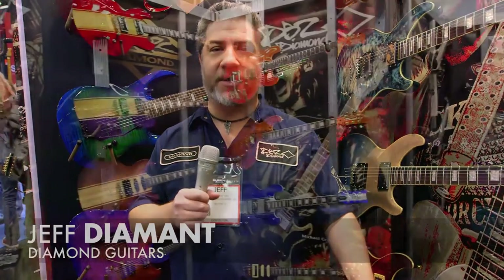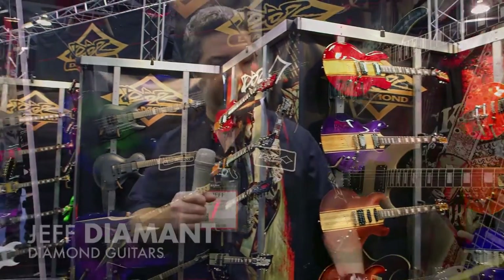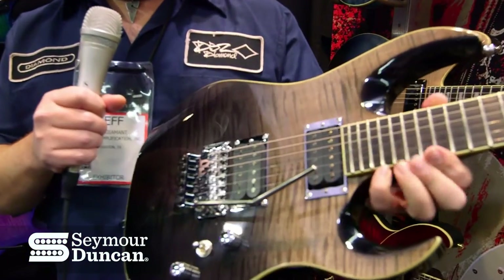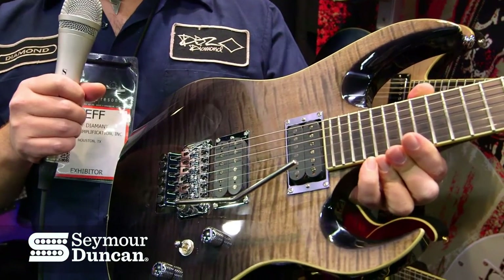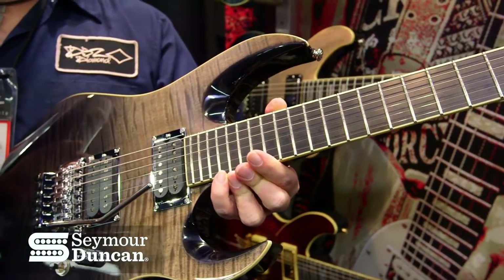Hey, this is Jeff Diamond from Diamond Guitars and Diamond Amps, and I'm here with Seymour Duncan. I'm going to tell you a little bit about what we're doing this year. This one right here in my hand is the new Zoltan Bathory Signature Series featuring the new Seymour Duncan Pegasus bridge pickup and Sentient neck pickup set.